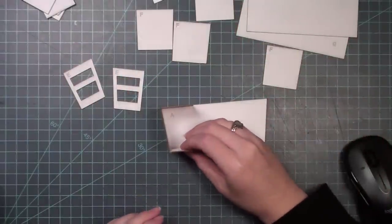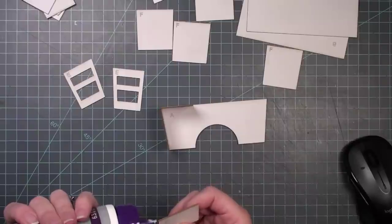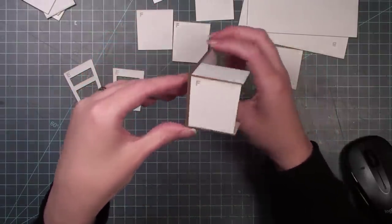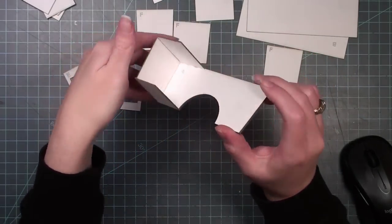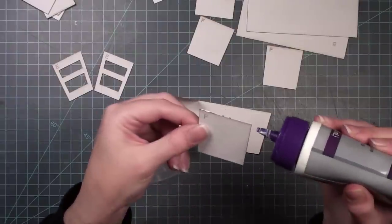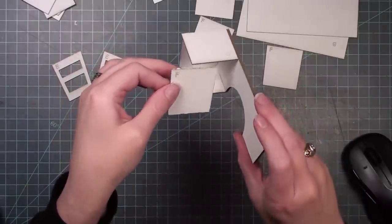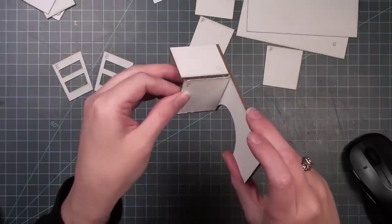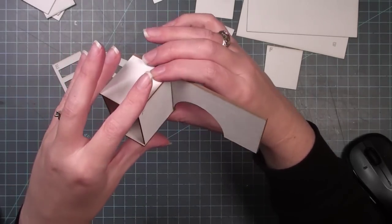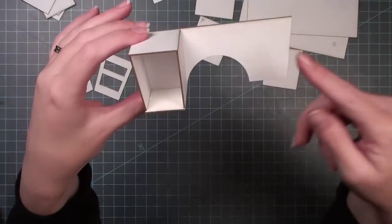Next, piece C forms the bottom of this little box area — it goes on the face of A, glued underneath the F piece we just placed. Then another F piece creates the final side of the box. I'm putting glue on all three sides because this finishes off that area. It's a little tricky fitting it in, but just keep working with it until it fits, depending on how precise the cuts were.